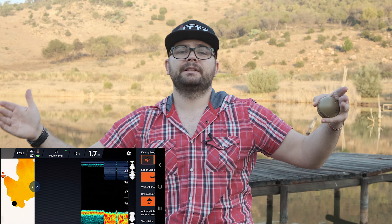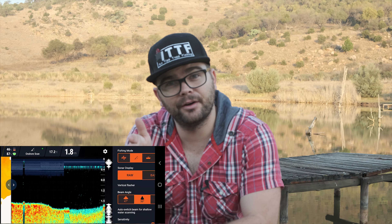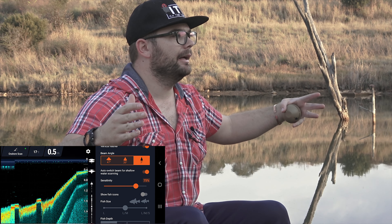Under the modes we have raw or basic view, which shows you all of the information the Deeper sees — I prefer raw. Then there's the vertical flasher, which helps you see the intensity of the signal. There are three beam angles: wide at 47 degrees for searching large areas, medium at 20 degrees, and narrow at 7 degrees. The narrow beam really helps pinpoint where you want to put your bait — you can watch your lead go down and make sure your rig is on a flat surface and not in weed. There's also a shallow water scanning switch that automatically switches to the narrow beam as you get to shallow water.